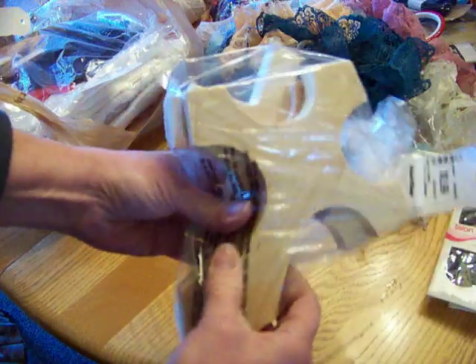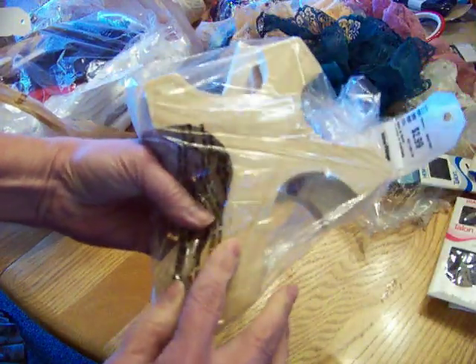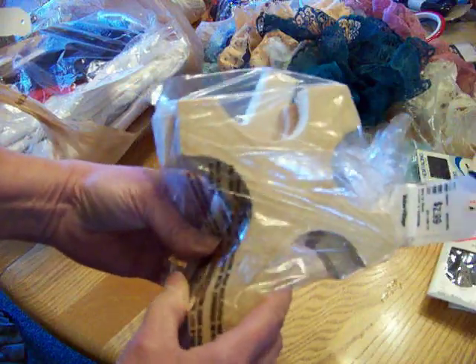There were three wooden crosses. Suji, I'm going to send you one of these so you can do something for your mom.